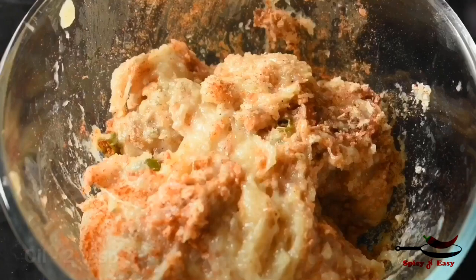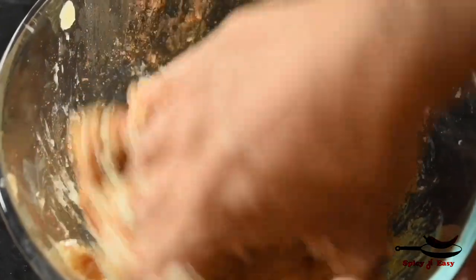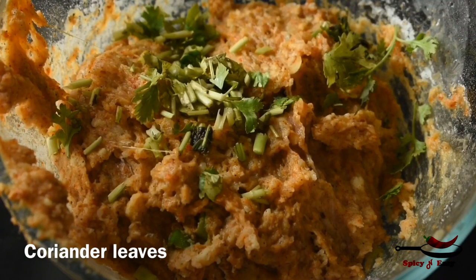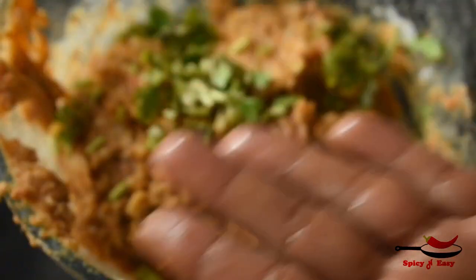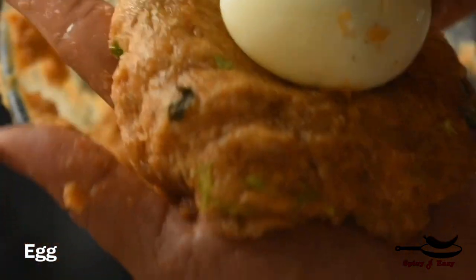I will add a little bit more breadcrumbs. I will also add 1 tablespoon of olive oil — this is olive oil powder. You can add a little. We will put the bowl in the fridge and then in the freezer. We will put the chicken paste in the fridge.